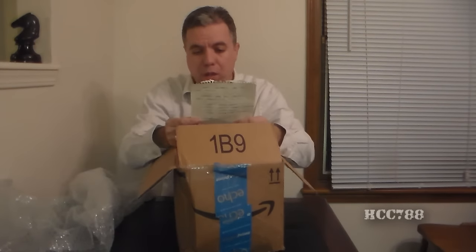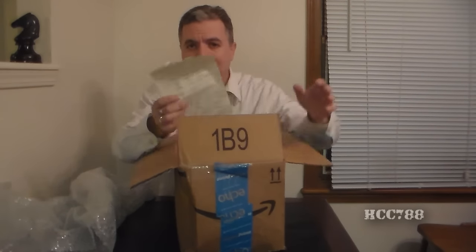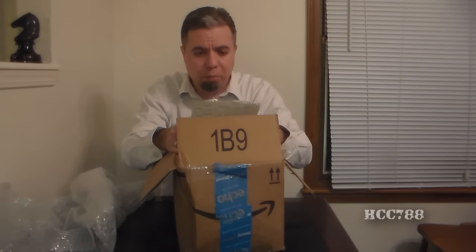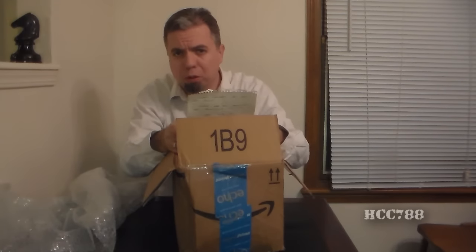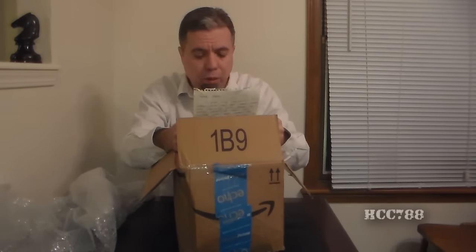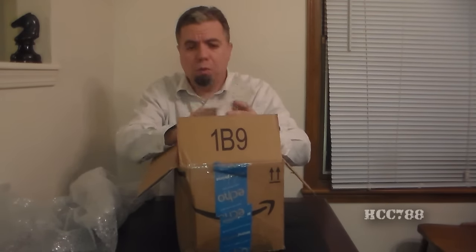And we have a letter. I don't usually read these on camera because I think these things are kind of personal. These letters that you guys send me are just amazing and very touching, and very personal. So I don't publicize those, but I thank everyone who sends these really nicely worded letters. Rob, I'll try to respond to this to you directly. Thank you so very much — some really, really nice words.